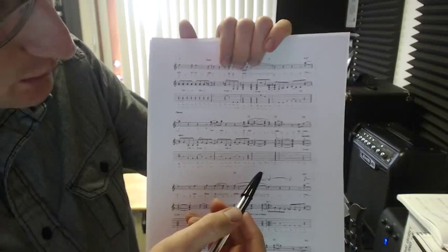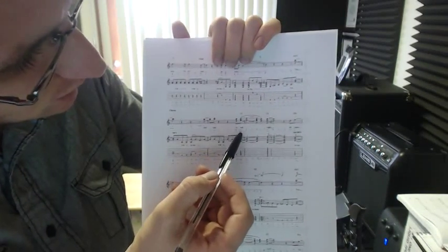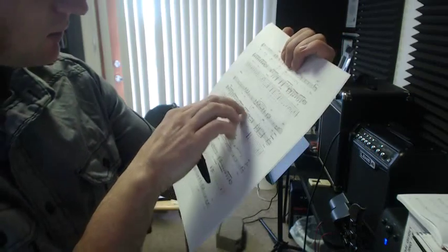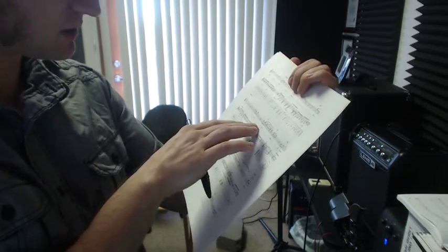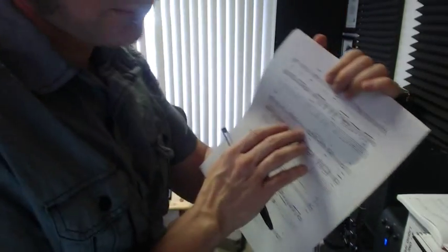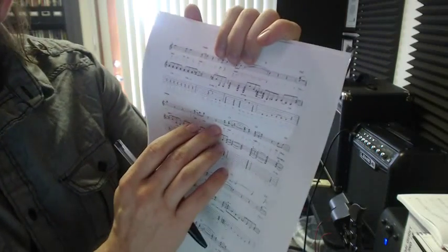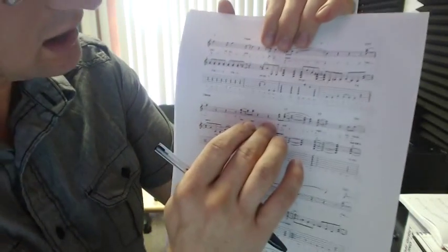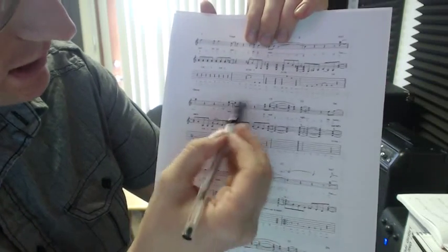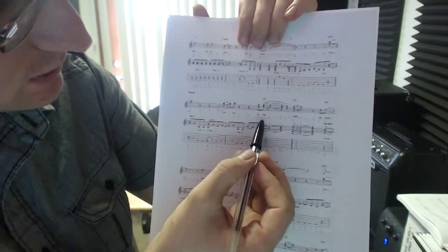So, on the upbeat of four — and I'm starting to look at this — we're on where the chorus starts. Second line, second bar. I hope I can finish this in time for my next student. So, yeah, second bar — you've got this right, the four-and, which is good.